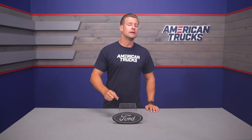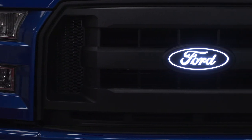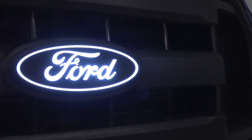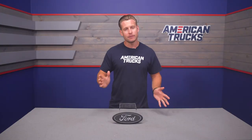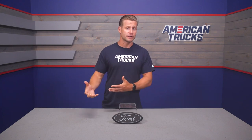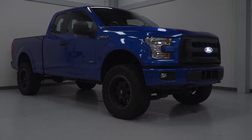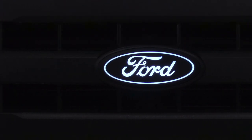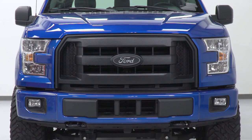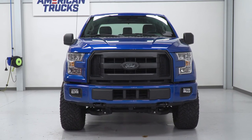One very important thing to mention is that this particular option is only going to apply to the 2015 through 2017 trucks without a forward-facing camera — just one thing to keep in mind. Also, if you really like what this particular emblem brings to the table as far as style and features, you can also grab a matching rear emblem, basically identical to this, just designated for the rear tailgate, available at a very similar price point.